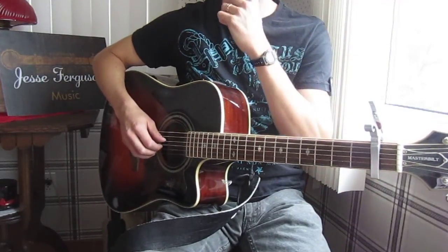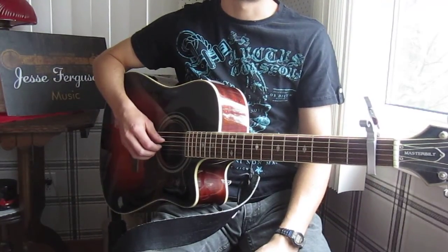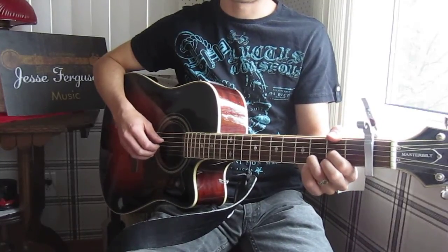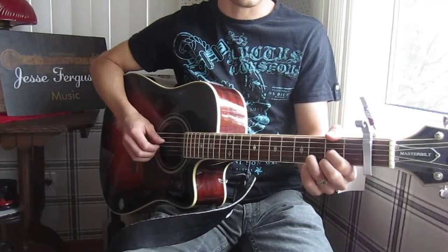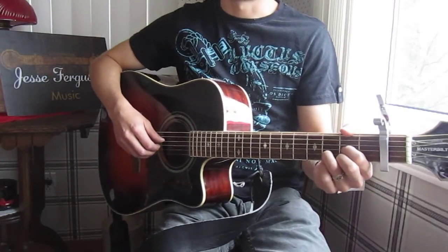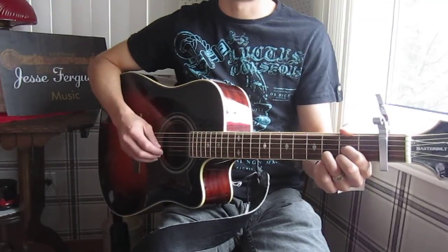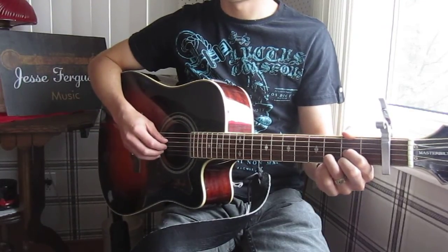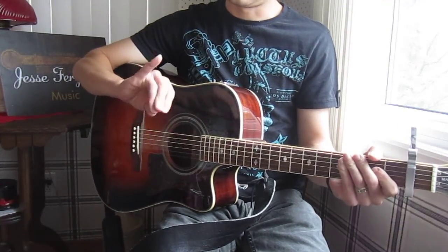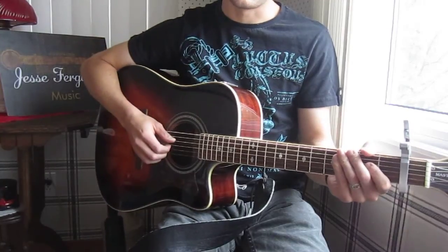This is a fingerpicking song, which is the first song involving fingerpicking that I've given a tutorial for, so it's a more advanced technique. You may find it difficult. If you've never learned fingerpicking, you may wish to consult another video like 'Fingerpicking 101' or something like that. I do a very simplified version that doesn't involve the pinky — only these fingers.